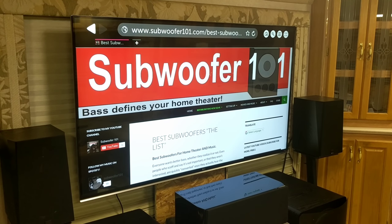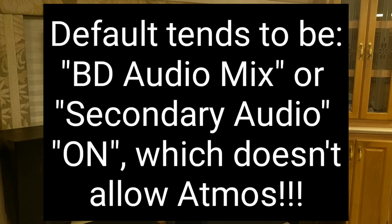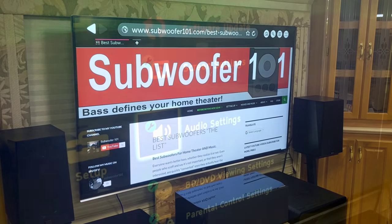The frustrating thing is, almost every Blu-ray player I'm aware of — and if you know of one that doesn't come out like this, please let me know — has a default setting called BD Audio Mix, or they've got a couple of different names for it.